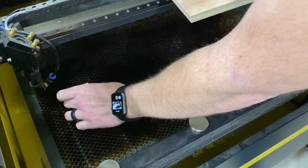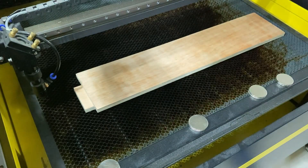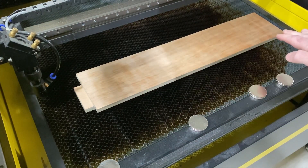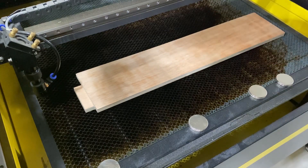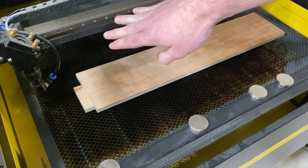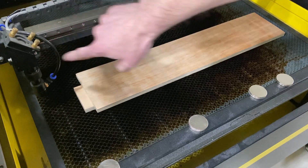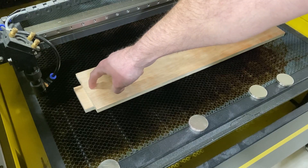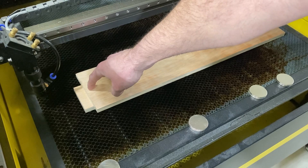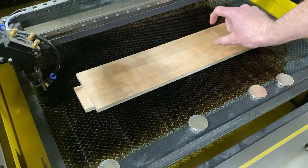We'll lay down our little block and then set our scrap piece right on top of it, so it's not a super steep change. What I'm dealing with here is a one and a half inch focal length lens — this is the stock lens that comes on OM Tech machines. We're going to get the laser head in position so it is almost touching, and then it's going to go from touching all the way out to where it has some distance.